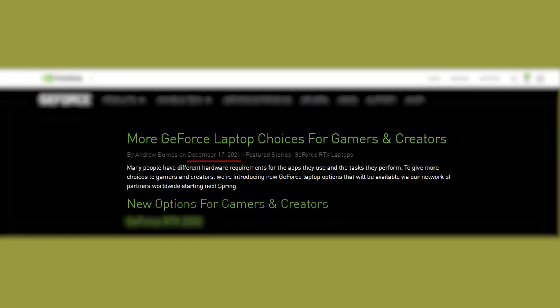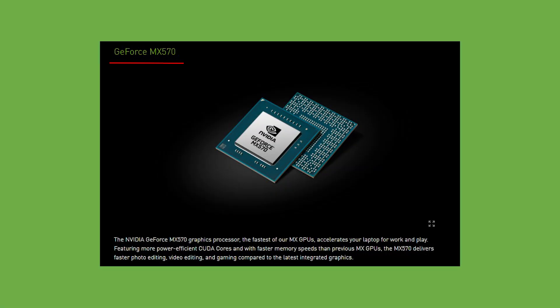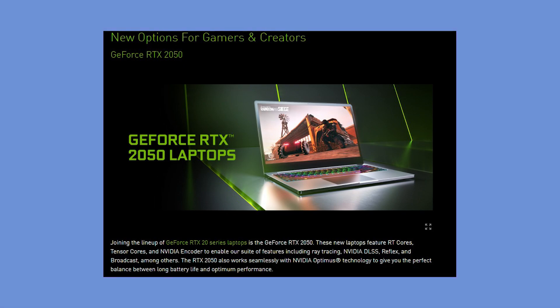Just two days ago, it launched three laptop GPUs for gamers and creators: the GeForce RTX 2050, GeForce MX570, and the MX550. If you think that the MX570 and the MX550 belong to the same family, you are wrong. If you think that the RTX 2050 is going to be an amazing graphics card for gaming, you are wrong again.